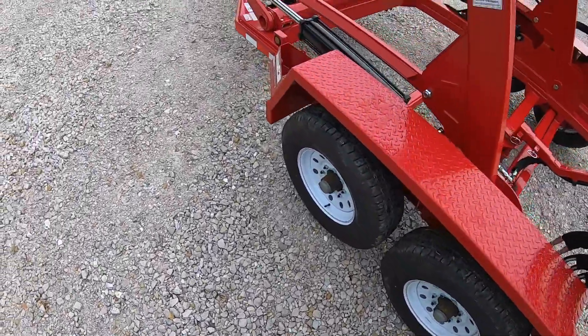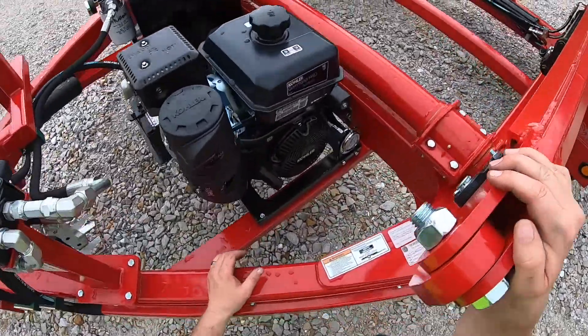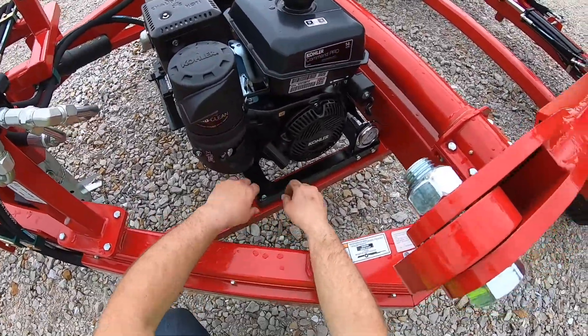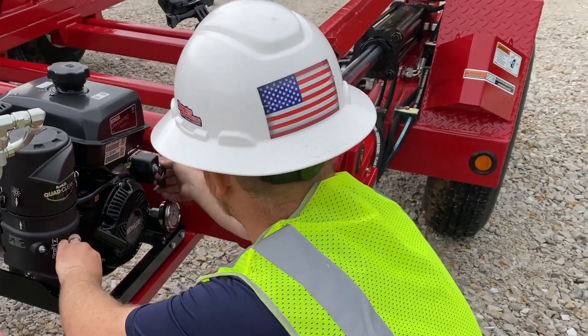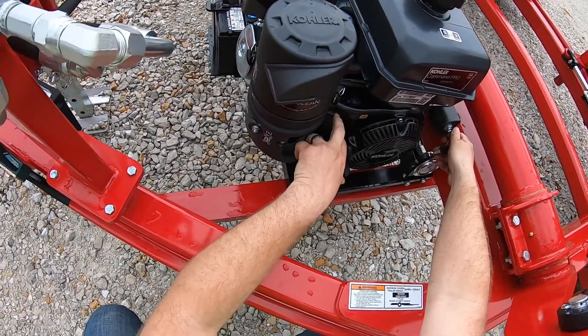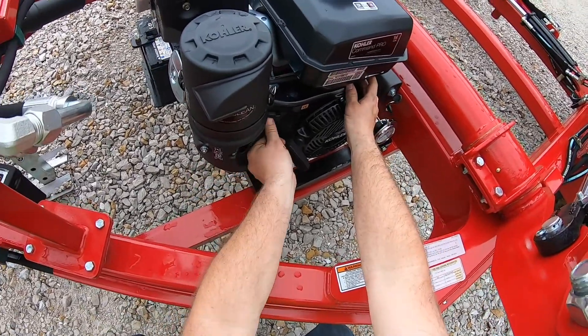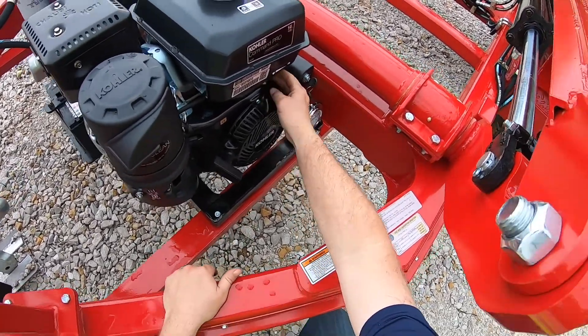So we'll come over here and start this unit up. It's your 14 horse Coleman motor. You have your ignition, your choke, and your fuel on. Go ahead and take the choke on, then take the choke off.